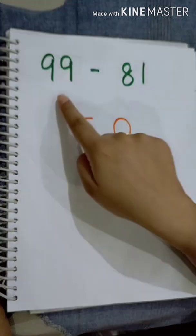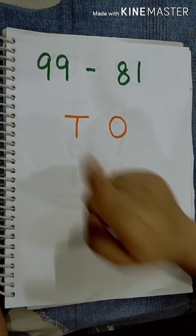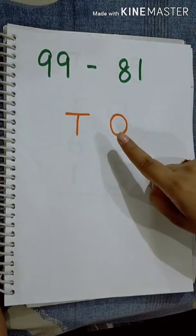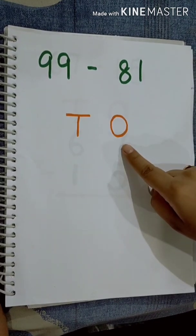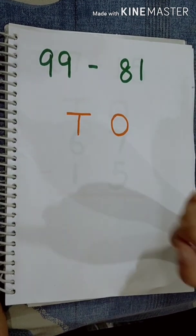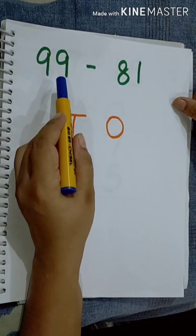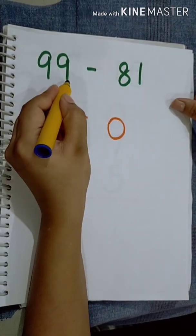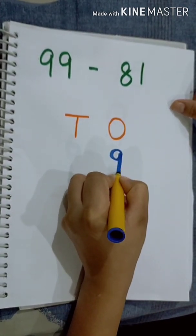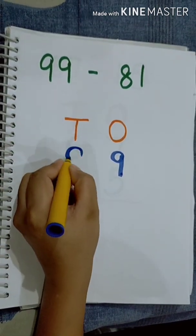But before that, we have to find out the bigger number. Which is the bigger number? 99. Yes. This point is very, very important because we have to place the bigger number on the top and the smaller one below it. So, 99 is the bigger number. This 9 is in the 1s place, so we will write it here. And this 9 is in the 10s place, so we will write it here.